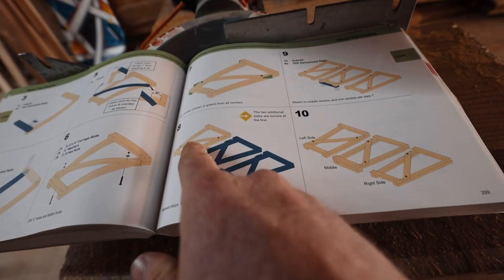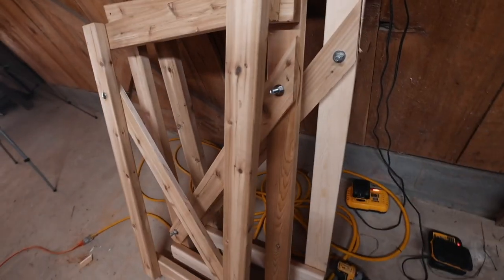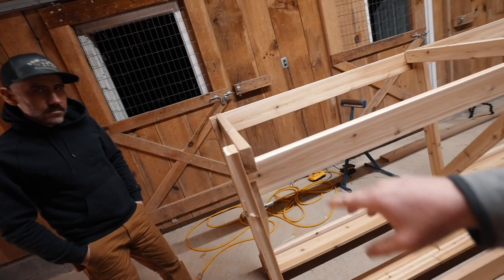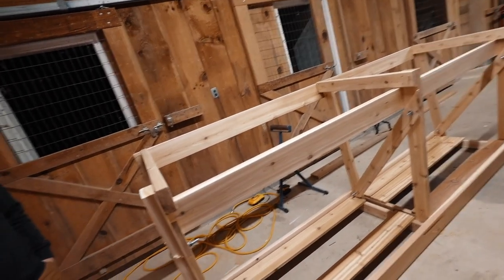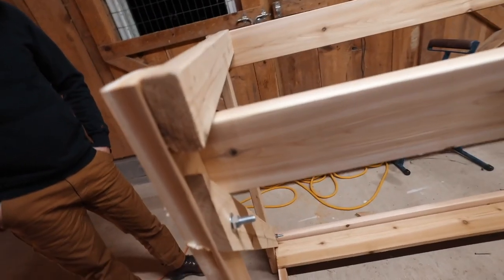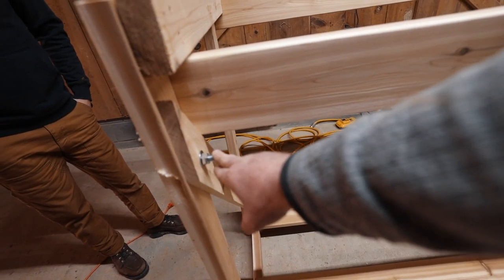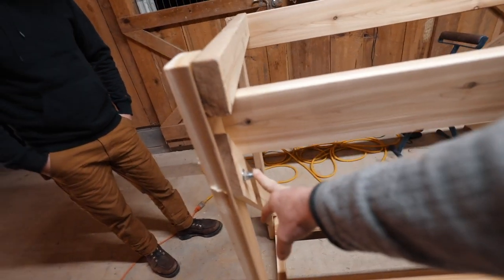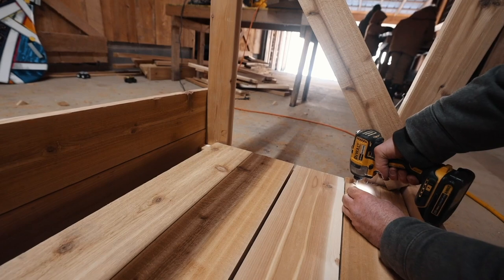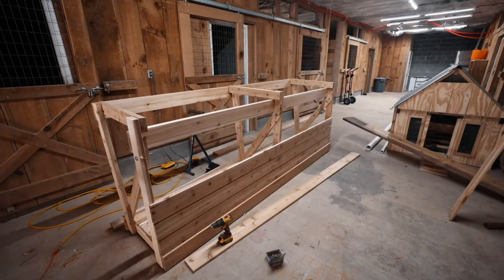Looks like I need to make two more of what I just made — three sides total, two sides and a middle. Joel's boards are actual size, mine are not. So there's a little bit of things like this four-inch bolt sticking out a little extra. I don't know if that's going to be a problem — it hasn't been yet. We might go with three-and-a-half inch or something.